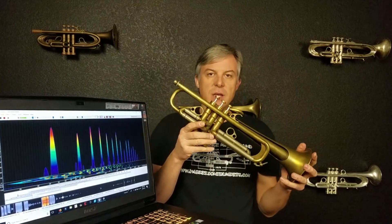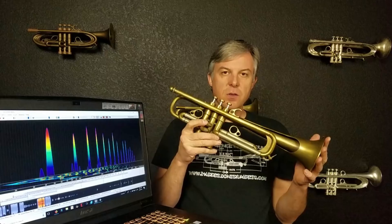Hi, this is Jason, and today we're going to be reviewing the horn in this case, which is a Courtois Evolution Double Bell Trumpet. This Courtois Evolution has some features you don't find on every other horn.